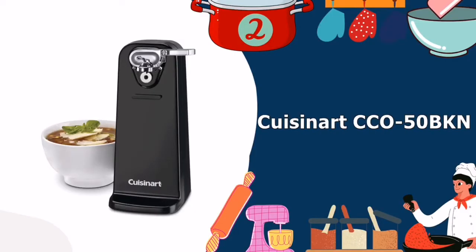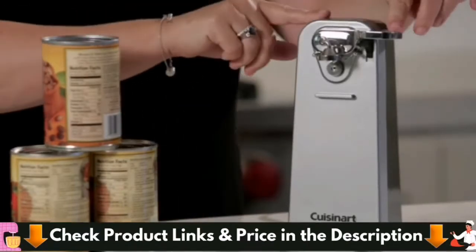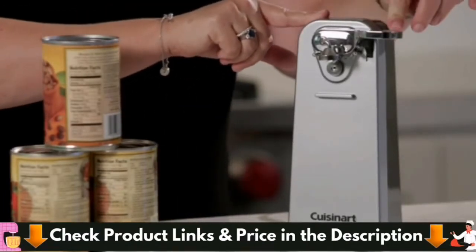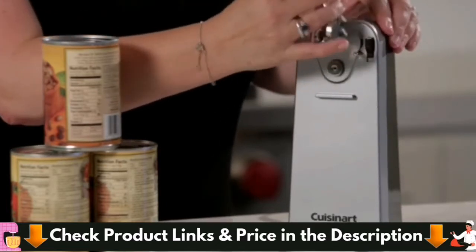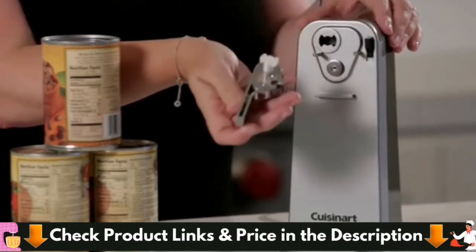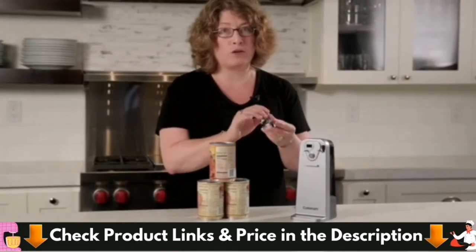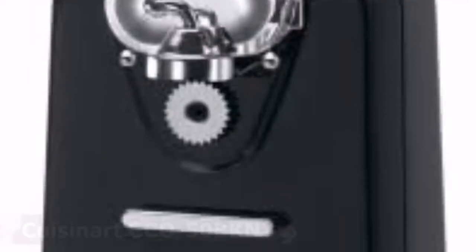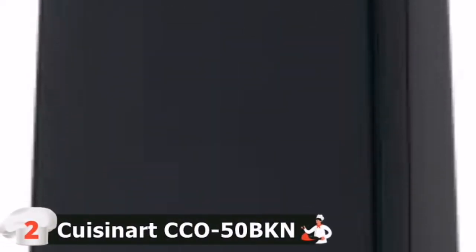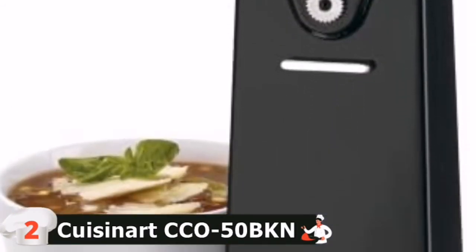Number 2 in our list is Cuisinart's CCO50BKN can opener. The opener's simple lever and sharp, precise blade pierces cans in the right spot every time, while its magnet and spurs hold on tight throughout the quick duration of the opening process. Cuisinart combines style, convenience, and power in the deluxe can opener. With beautiful chrome accents and elegant contours, it operates with a single touch for effortless operation. The power cut blade and magnetic lid holder are attached to the detachable lever for fast cleanup.